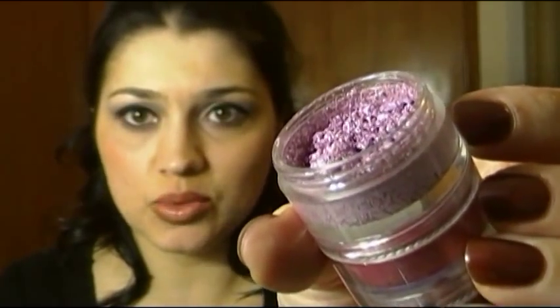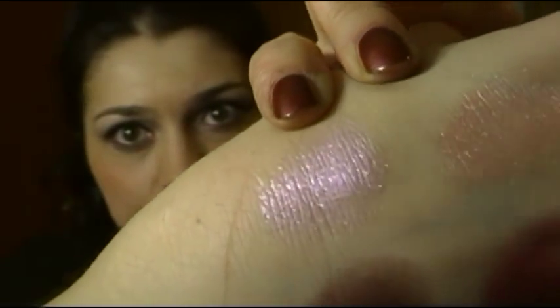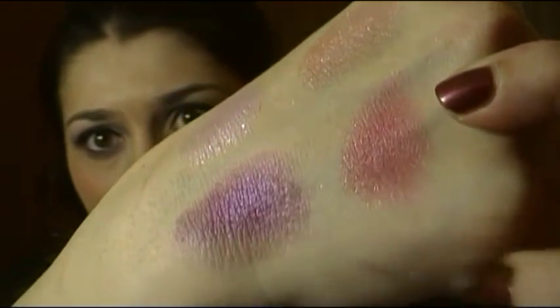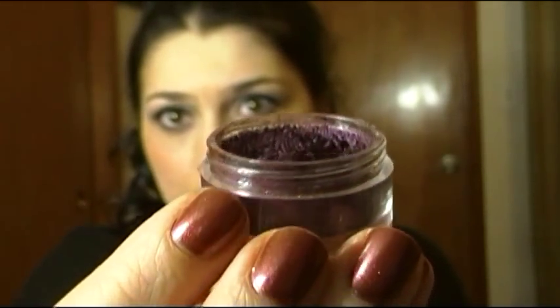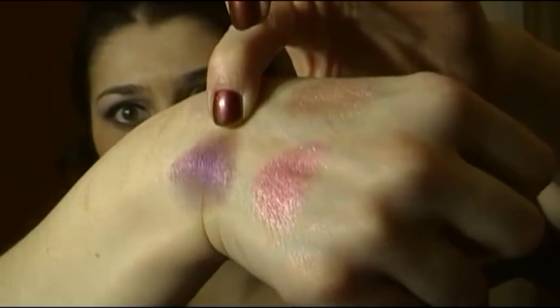The second color is metallic lavender, and this is one of my favorite pigments of all times. Here's a swatch — it's dry, but it's obviously a lot more pigmented when it's wet. The third color is this beautiful stunning metallic fuchsia pigment, and this pigment has gold pearl in it — it's breathtaking. The last color of this collection is this insanely gorgeous deep eggplant metallic pigment, and this is one of my all-time favorites.